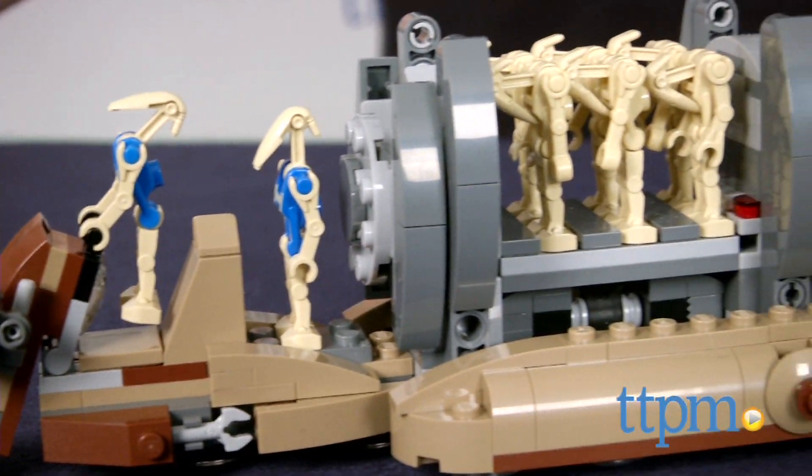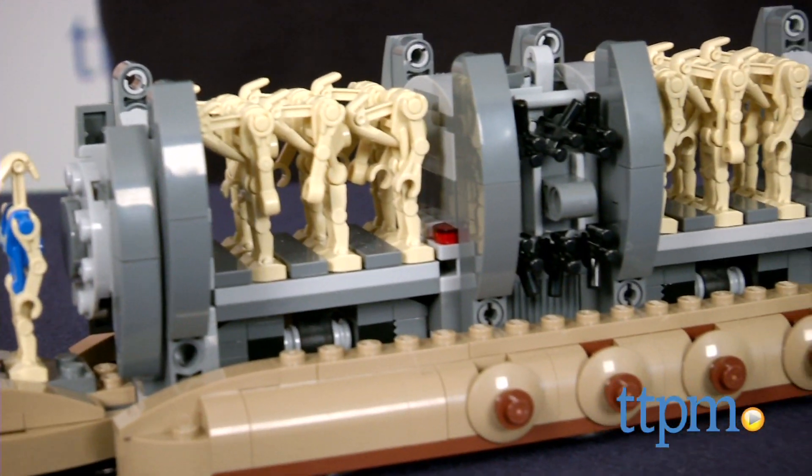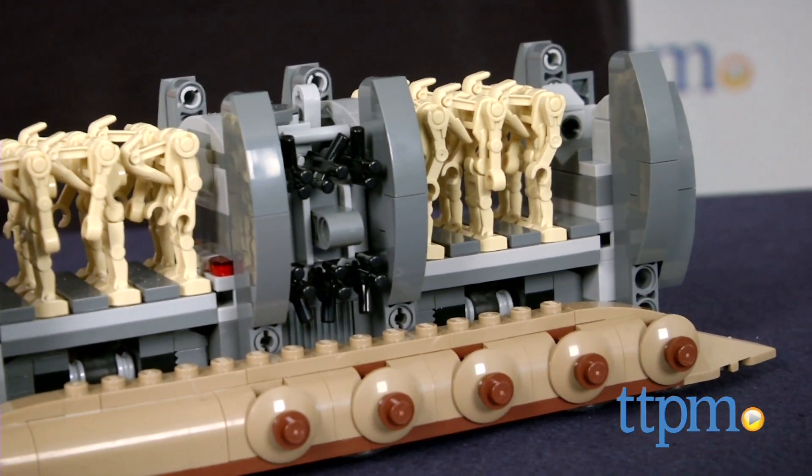When the Trade Federation invades, they do it with an army of droids which require some specialized ships to move them around. Hey guys, Jeff from TTPM here with the LEGO Star Wars Battle Droid Troop Carrier from LEGO.